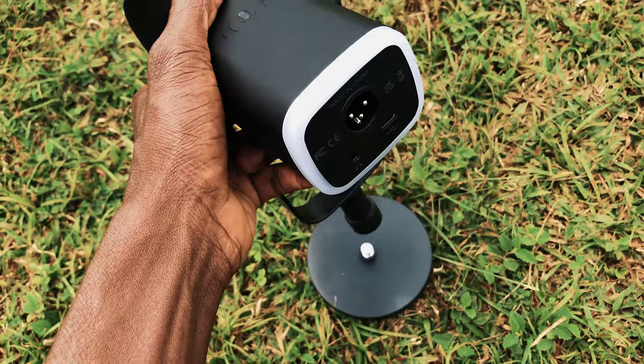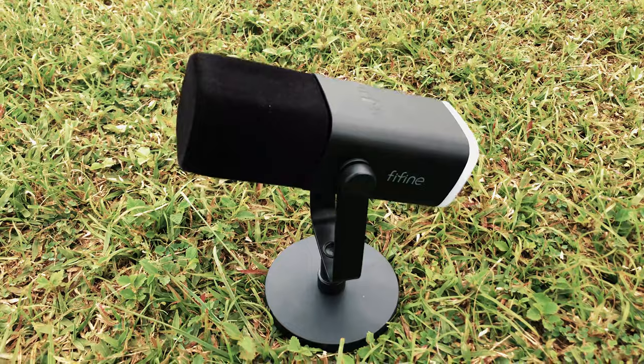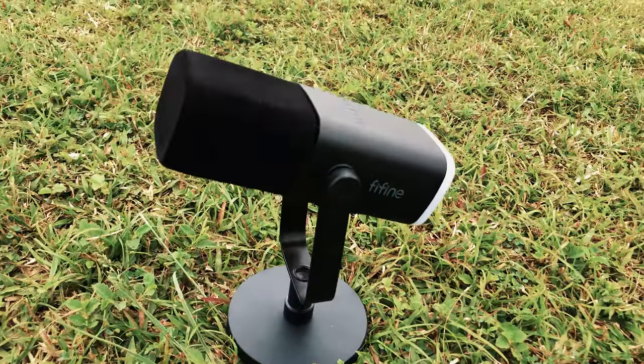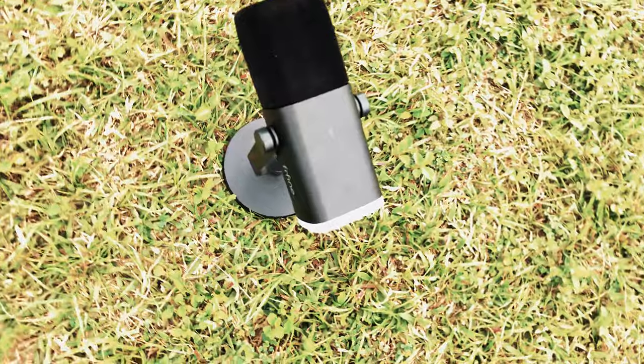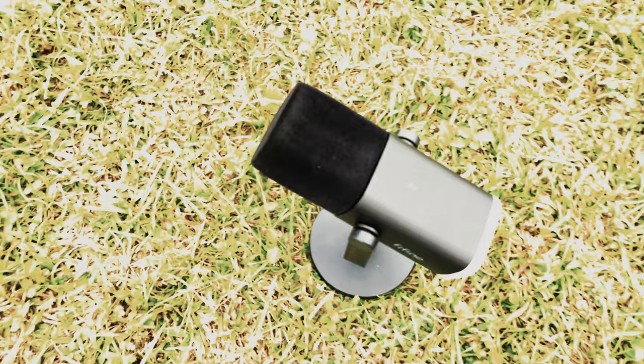Now let's mount the microphone onto the base and see how it looks when completed. It looks stunning! It is a bit short if you have a standing table or a stand, but there's literally no problem with it — you can get an extendable arm for it and it works perfectly fine.